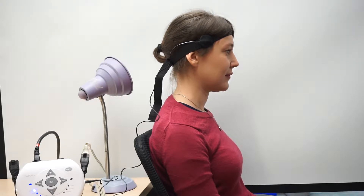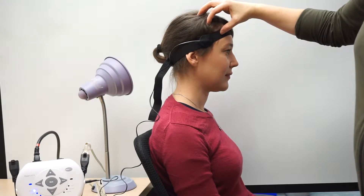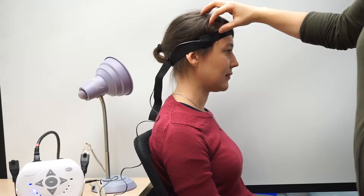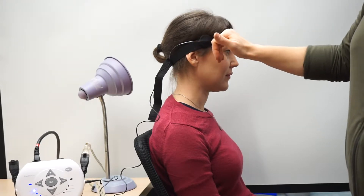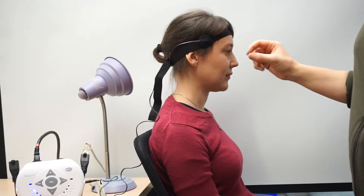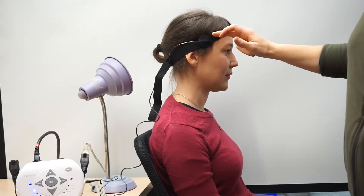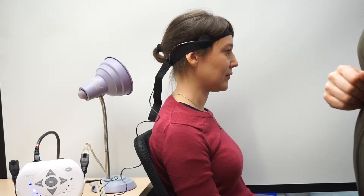The switch is mounted on a band which can go around the user's head, arm, leg, or anywhere that you're going to mount it. There's a small piece of Velcro on the headband as well as on the Tilt Switch, which is just this round piece there. You'll notice that a wire is coming out of the back of the Tilt Switch.